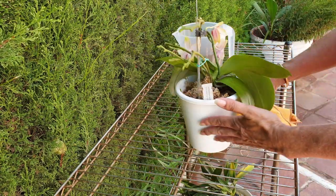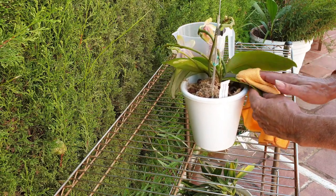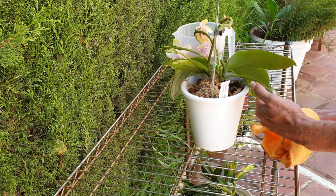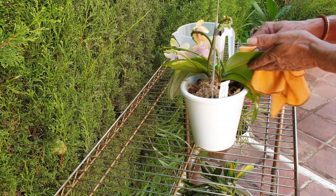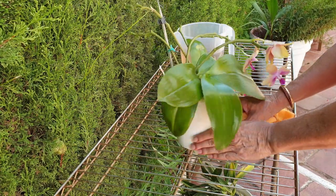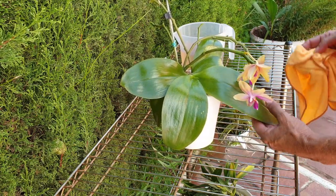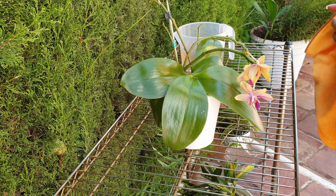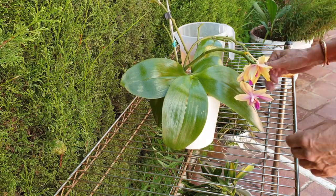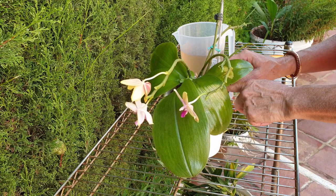There are no pests on here at all, but it doesn't hurt in case something might have just laid its eggs on the leaves and would like to hatch in the meantime and become a stowaway. So I wipe the leaves down, clean them up, and it's a nice breezy day today which will help in the process of drying the orchid out.